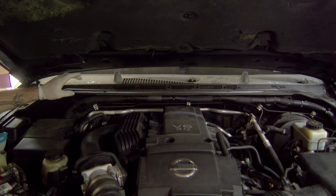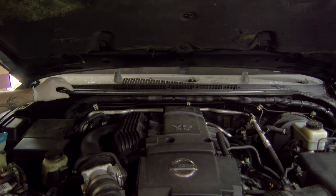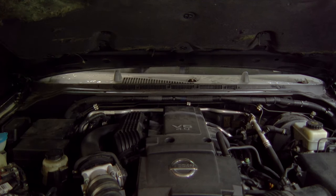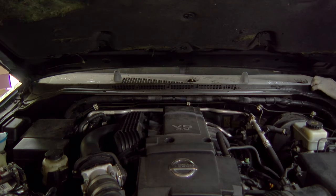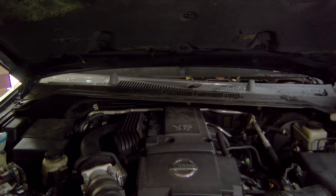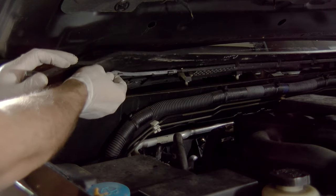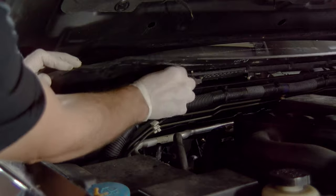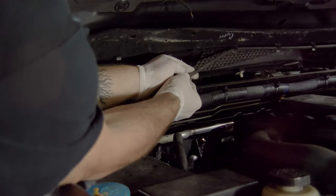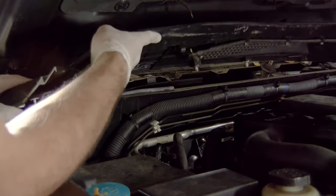Now we're actually going to start popping the cowl off. It's just some clips at this point lining the cowl, and then we have our nozzle hoses that need to be removed once we get enough space. I'm going to start from one side and lift and just start popping the body clips out. Once we have enough space, lift the cowl out and move it back a little because you still have hoses attached to your nozzle. Lift up, you'll see the hoses, pull them out of the little clips, and then slide the cowl off of the hose. Be careful not to actually tear the hose. Once that's off you can pull the entire cowl away.